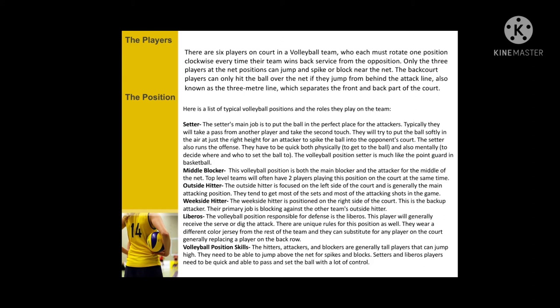Volleyball position skills: the hitters, attackers, and blockers are generally tall players that can jump high.